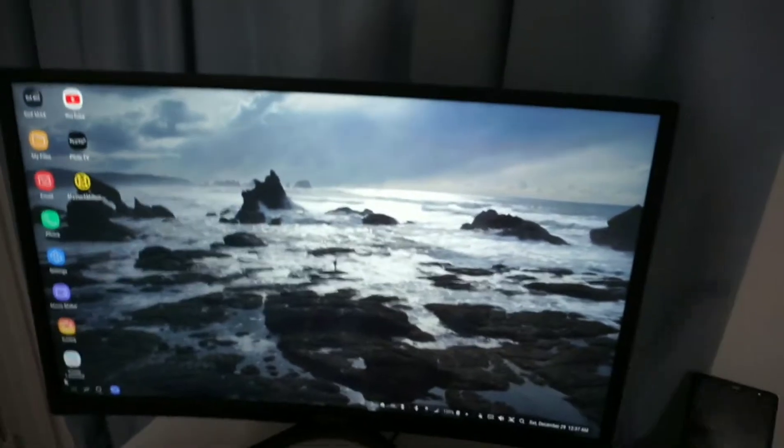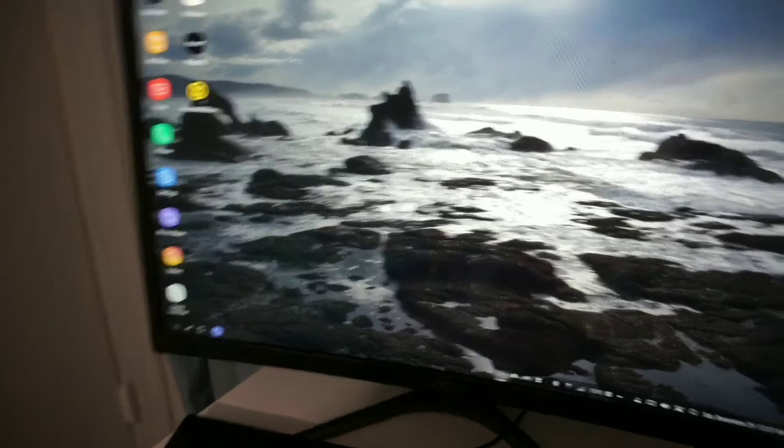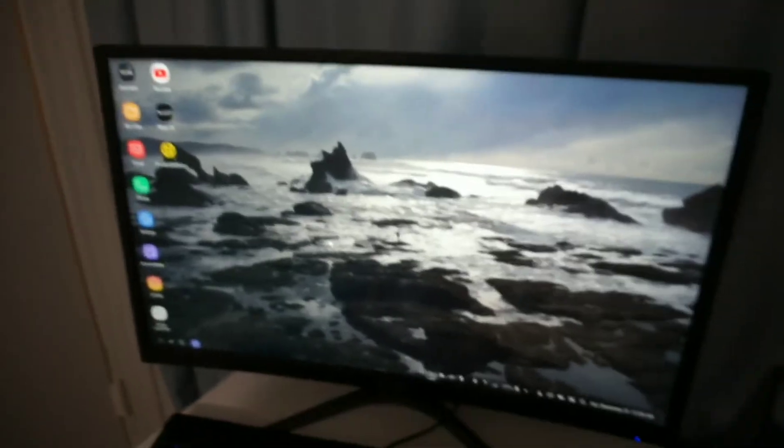Moving on to the gaming monitor. This is my gaming monitor — the MSI curved screen gaming monitor. Here's the box that it came in.